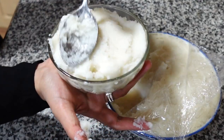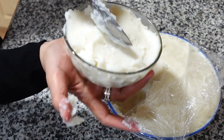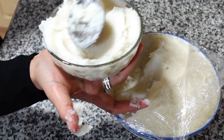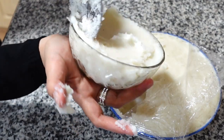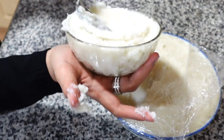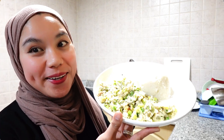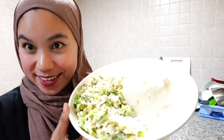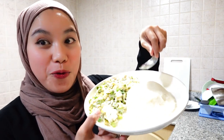This is how we shape our ugali — just push it, push it, push it, and give it a good shape. Here we go, our ugali recipe is ready. This is how it looks — very well shaped.